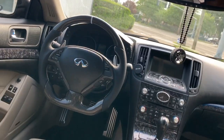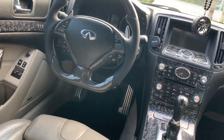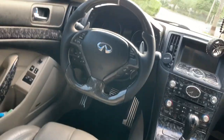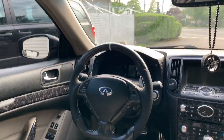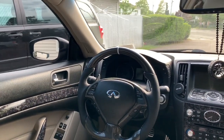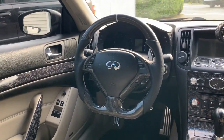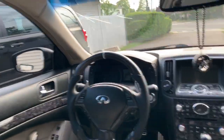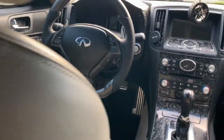What most of you guys probably clicked on the video for is the steering wheel. If you go on eBay you're gonna be paying close to seven hundred dollars for this steering wheel — I would never pay seven hundred dollars for a steering wheel, I'm not Bill Gates. I got this out of pocket for $480, but I sent my OEM steering wheel back and they gave me a hundred dollars back, so in total I paid $380.